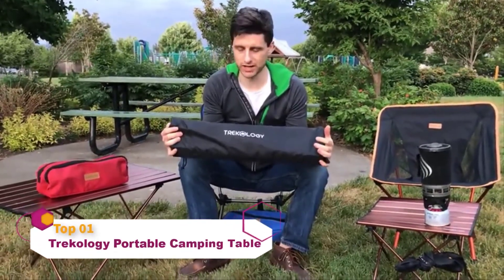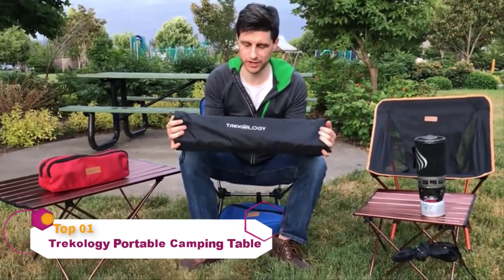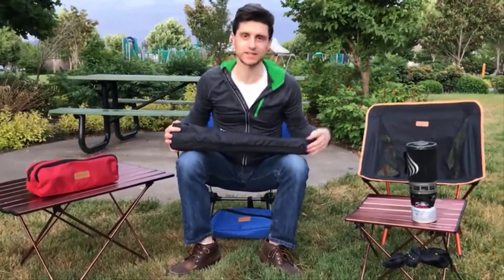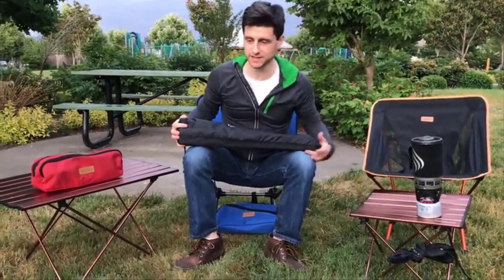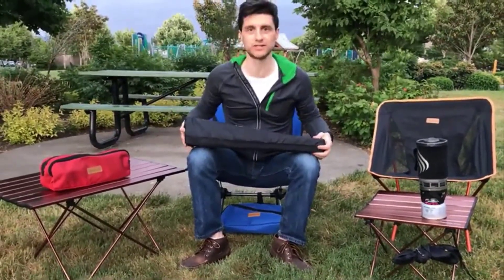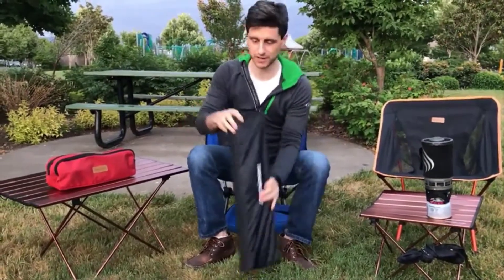Hey guys, this is Paul here from Trichology. I just wanted to quickly show everybody our new Trichology aluminum camping table. This table comes in three different sizes. To my left is the small size, I have the medium size here which I'll be assembling, and to my right is the large size. So to assemble the table, simply open the carrying pouch that it comes in.